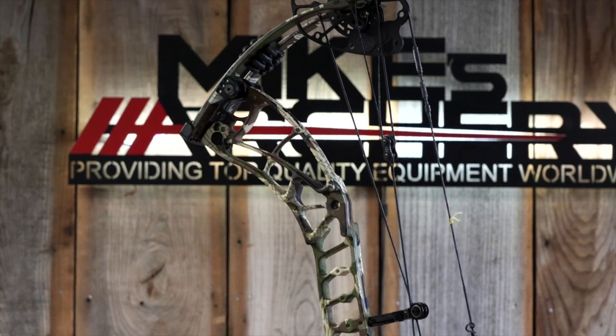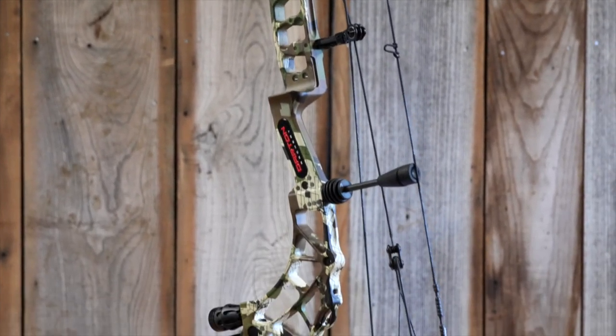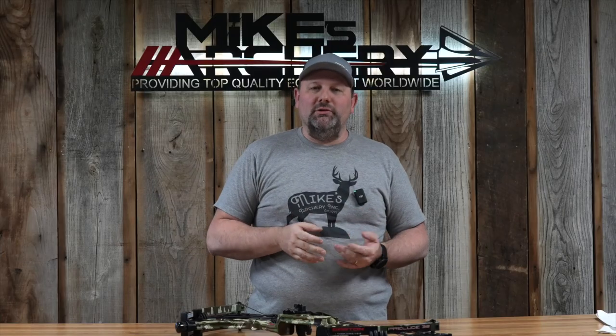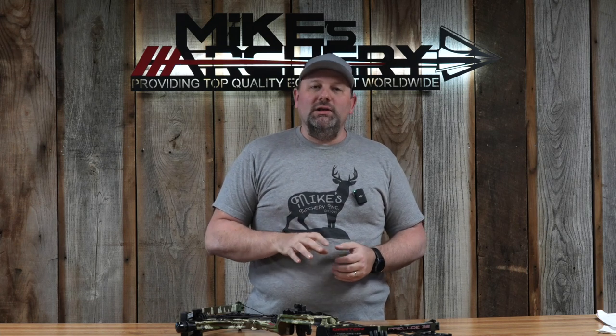Welcome back to Mike's Archery's YouTube. Today we're taking a look at the new 2023 Prelude E32 from Darton, and this bow is completely redesigned from what they had last year using a similar cam system. Now Darton has been moved up into Michigan and is being made right there in Michigan. It's a division of Black Eagle.